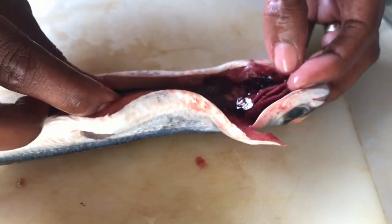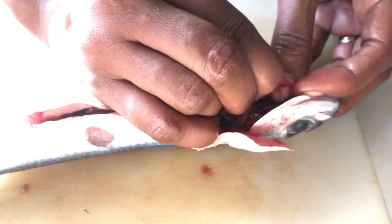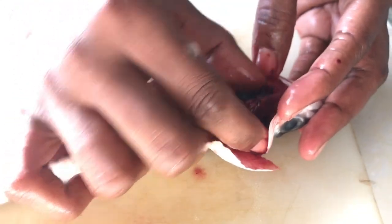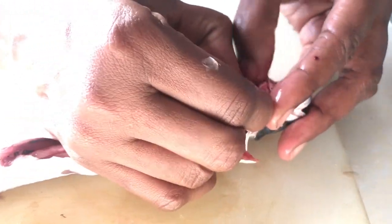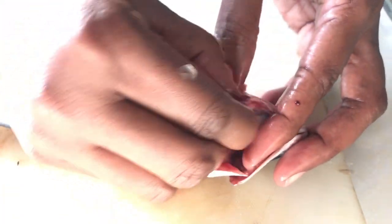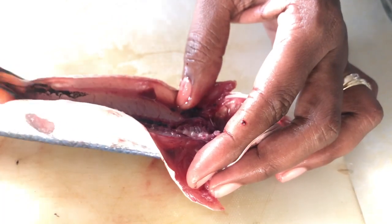We're going to remove all of the carcass from the top. It's going to be red, it's going to be bloody, it's going to be smelly. But you're going to grab it as much as you can and pull it, because everything is going to be connected from here. So once you pull the carcass out, everything will be coming along with it — which will be what the fish ate for the day.